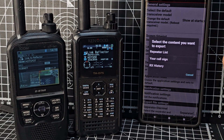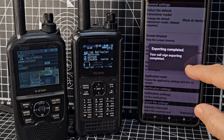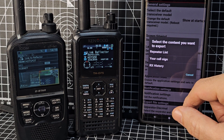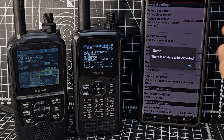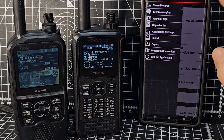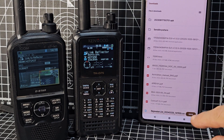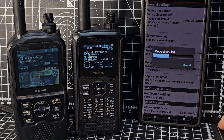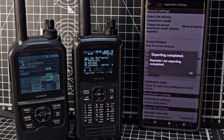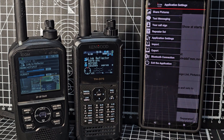You can also export — if you want you can export and save your call sign to your phone. You can also export the repeater list and save it to your phone — how handy is that! It's free and it also tells you your Bluetooth connection status.